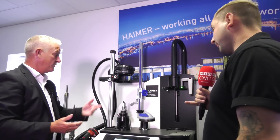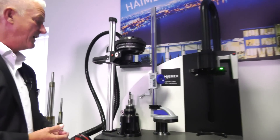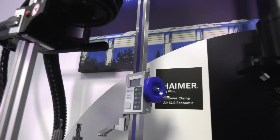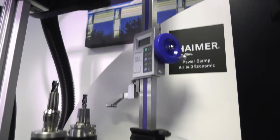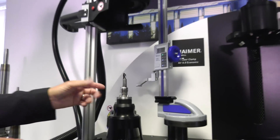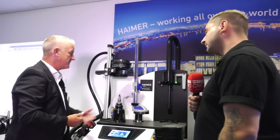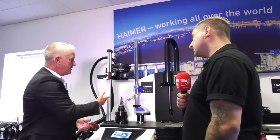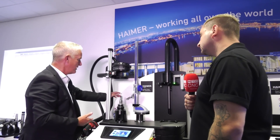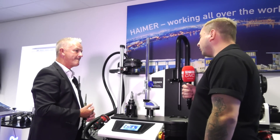Is there any other way you can set the height from this machine? Yes, you can use the vernier, which is another easy way to use it. The advantage of the rod is you can leave it set so you can set specific lengths all the time, but yes you can use the vernier as well — maybe on some of the larger tools which can be shrunk on the same machine.